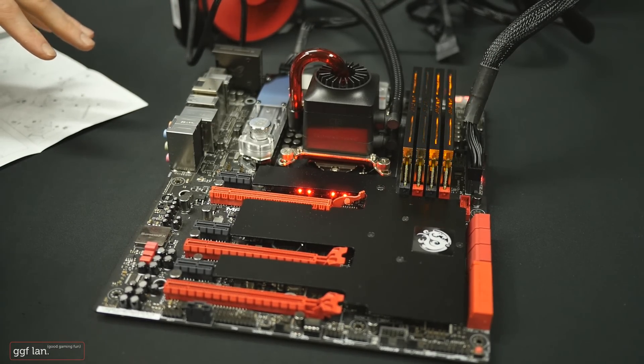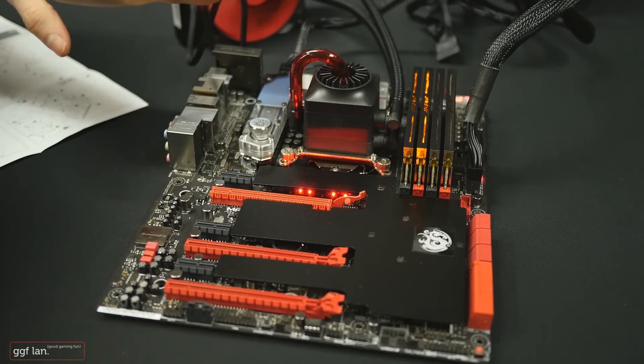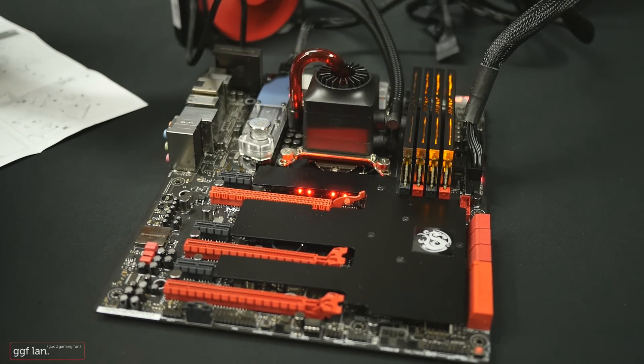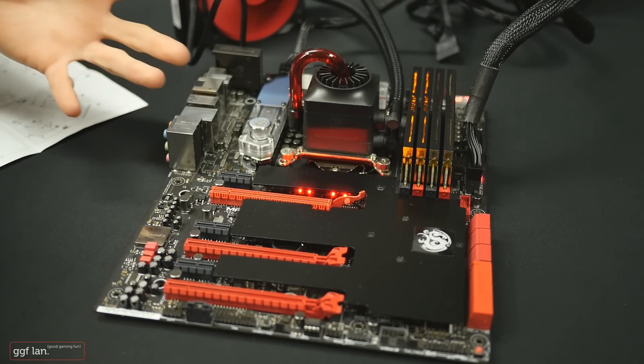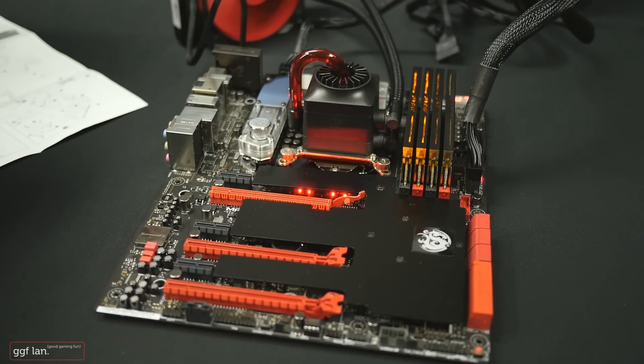What we're going to do now is just some quick testing — I'll run Prime95 and a benchmark just to see. We are running a 4690K in here. We'll test it at stock and then do a slight overclock and see how this unit runs. I don't really have anything to compare it with, so it's going to be purely temperatures based on this CPU.